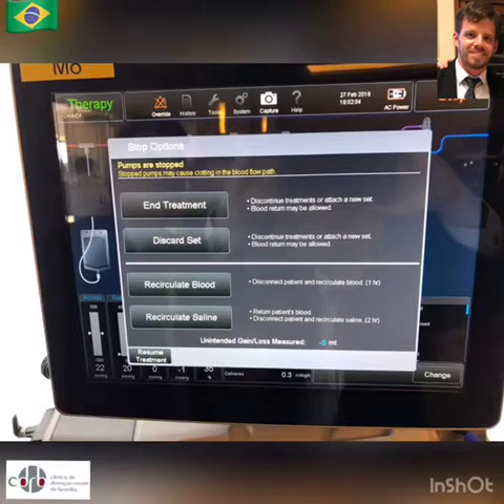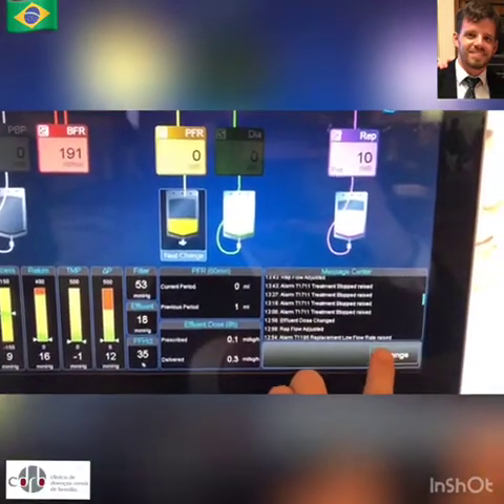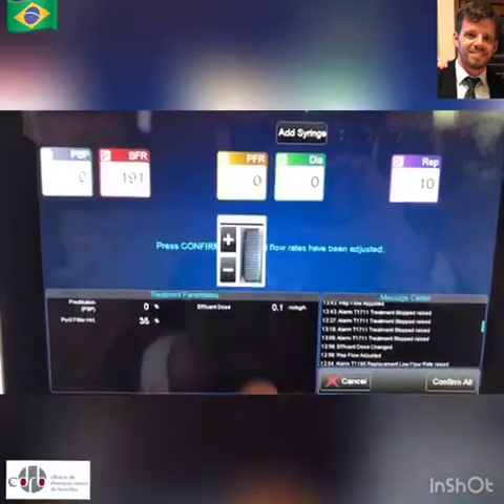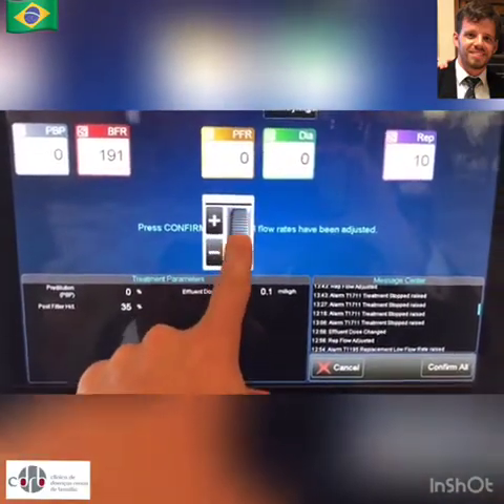There is also level adjustment, and stop options like recirculating or resuming your treatment. Here I am adjusting the new effluent pump, which was not enabled because this is a demo mode.